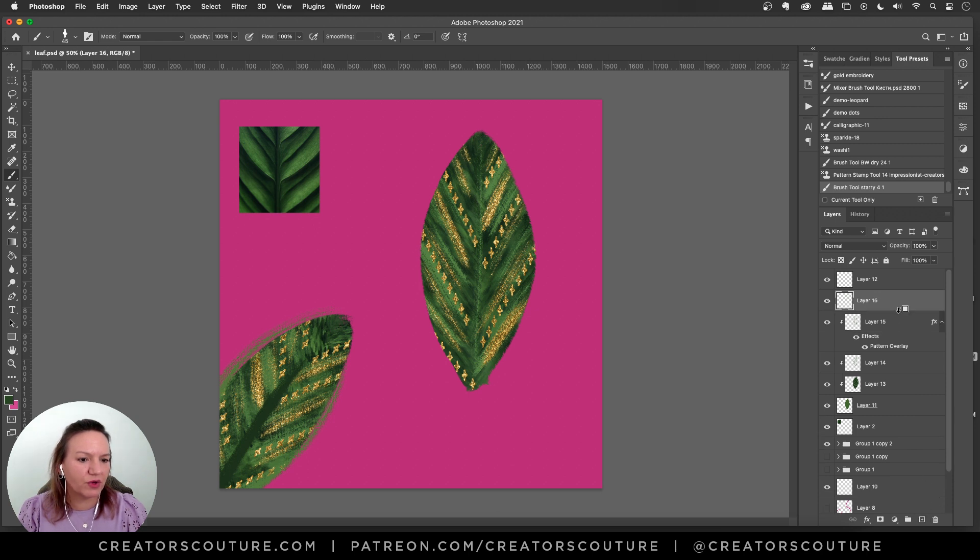To top it off, I'm going to add one more layer clipping mask, go back to my dry brush — my single-color Brushwork dry brush — grab a dark green, and put a stroke in the center like I have on my other one. I don't want to worry about it being perfect, but close enough.